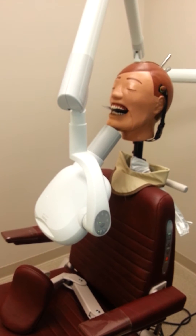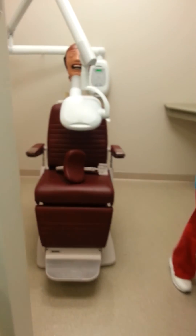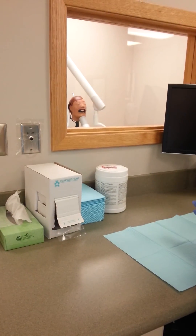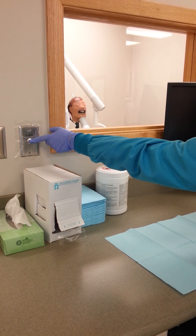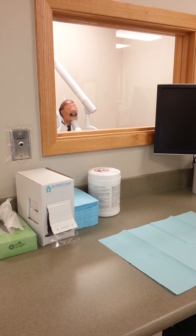Once everything is placed, we are ready for exposure. We leave the exposure room and hit the exposure switch for full exposure. Once we are done, we can relieve the patient of the size 4 phosphor plate and go ahead and tear down our cubicle.